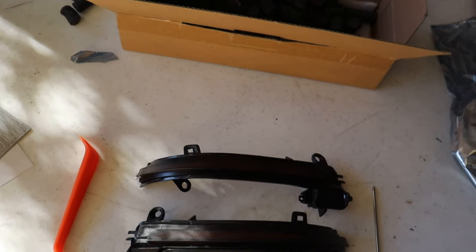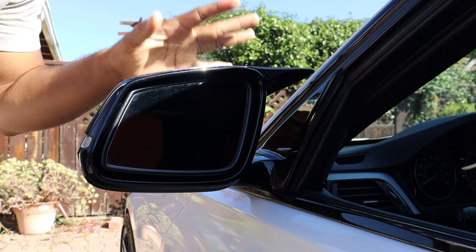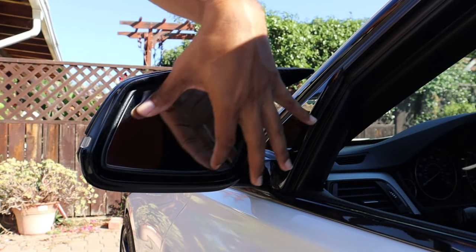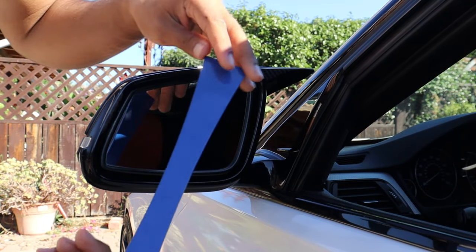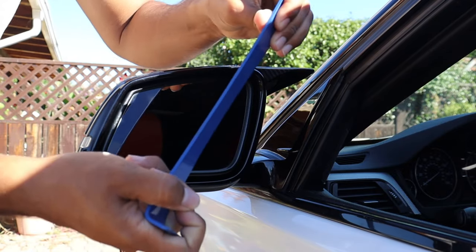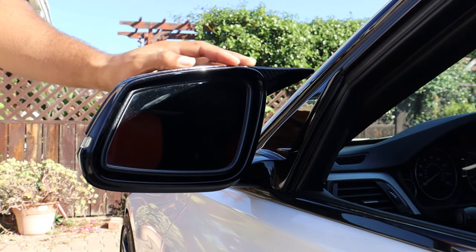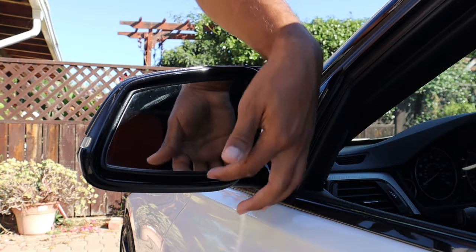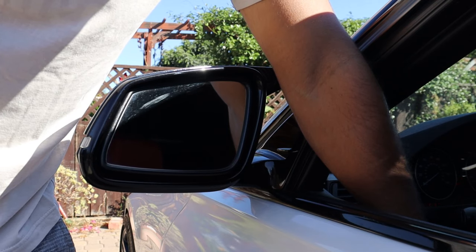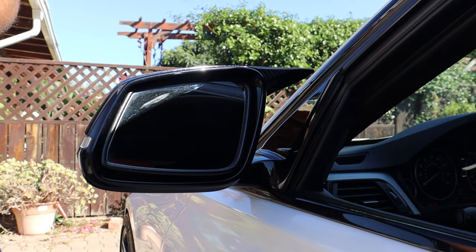Now I'm going to go ahead and install these on the car. To install the turn signals, the process starts the same as removing the mirror caps — we have to remove the actual mirror inside by prying it out with a pry tool. I'll use my own metal one since it's more sturdy. First thing I'm going to do is tilt the mirror all the way up so I have plenty of room on the bottom.